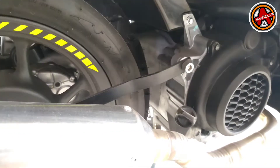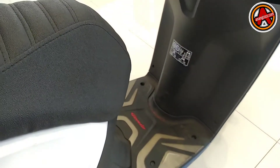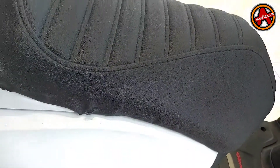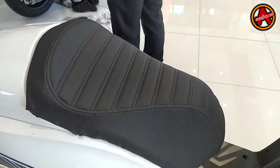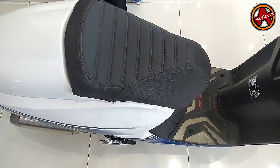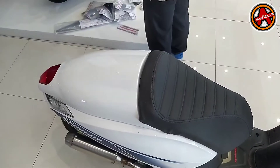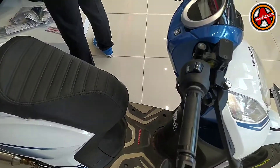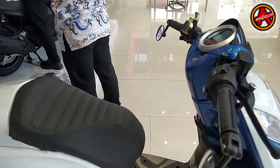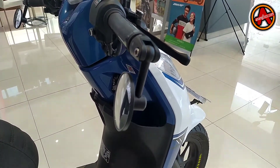Ban-nya menggunakan ukuran 110/90, mereknya Corsa M5. Kemudian jok-nya — cover joknya minimalis bergaya retro, seperti jenis roti gitu, jadi cuma separuh, kemudian bagian belakang ditutup dengan cover plastik. Dan ini stang jalu-nya.